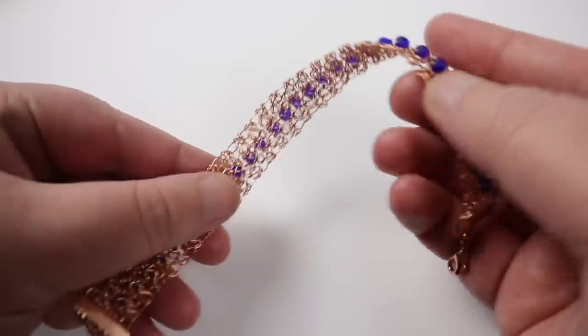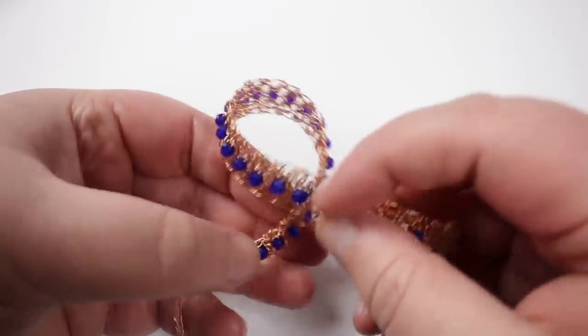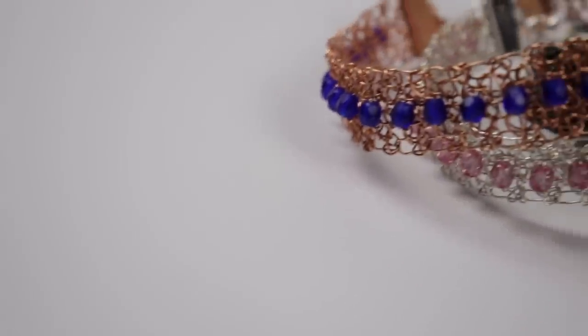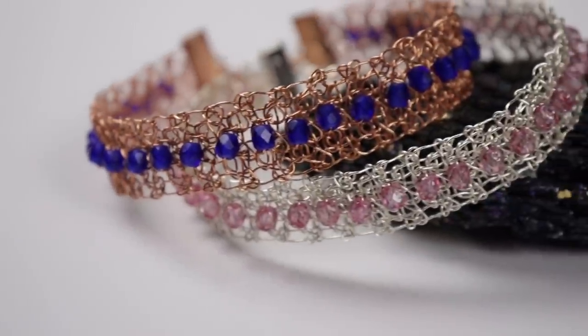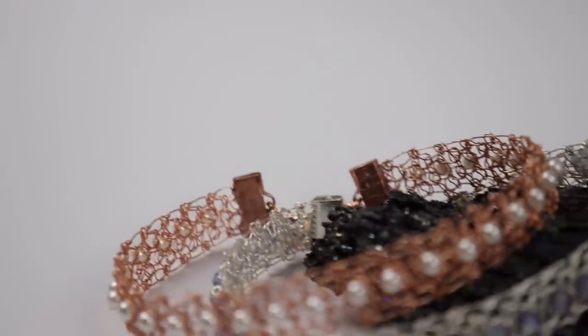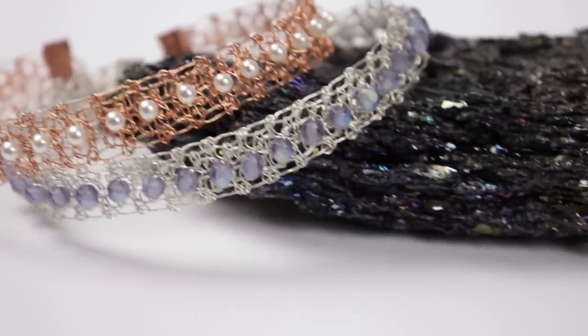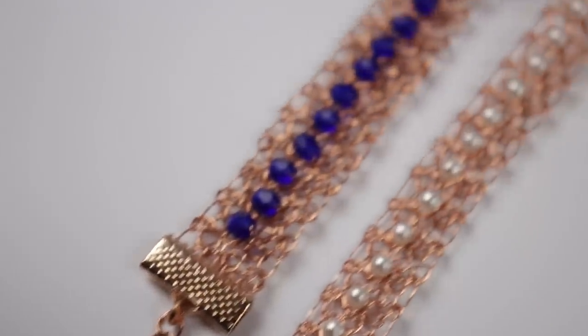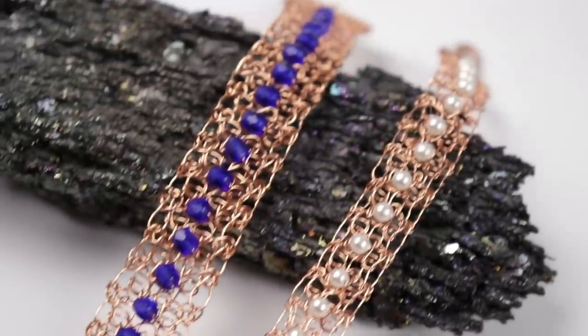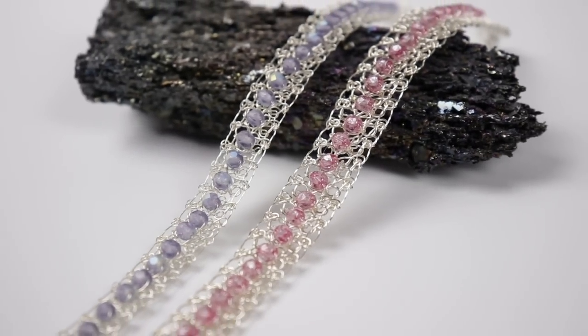I used different colour combinations and different gauges of wire. The tutorial bracelet used 0.4mm wire, giving a wider and more robust look; the narrower bracelets used 0.3mm for a finer look, but either gauge works for the same technique. If you're just starting out with wire crochet, 0.3mm is easier than 0.4mm until you get used to the technique. I hope you enjoyed the tutorial — thank you so much for watching and I'll see you in the next one.